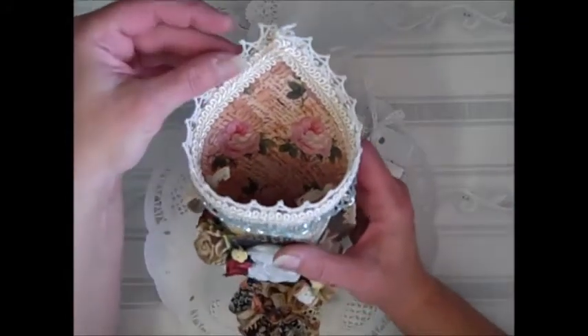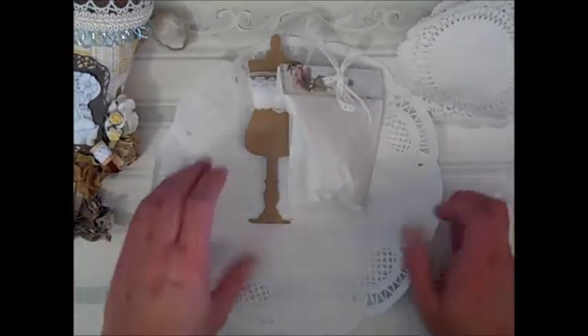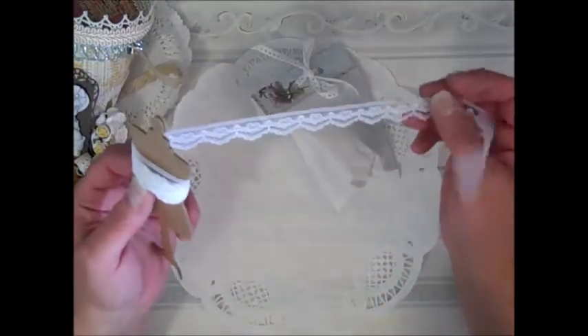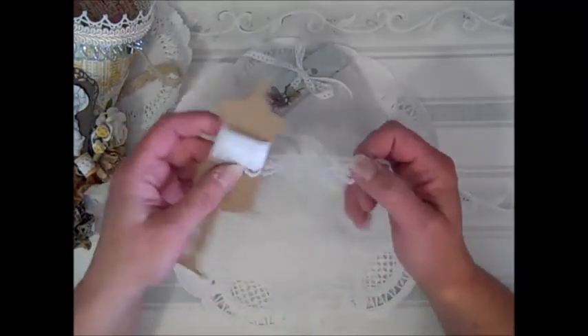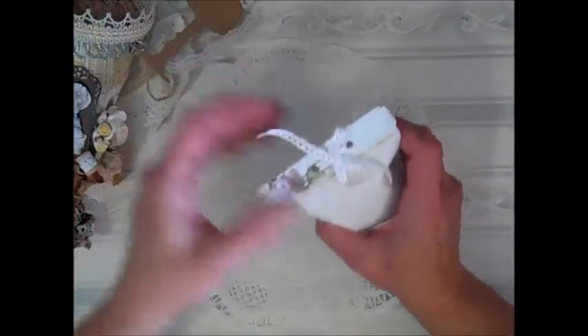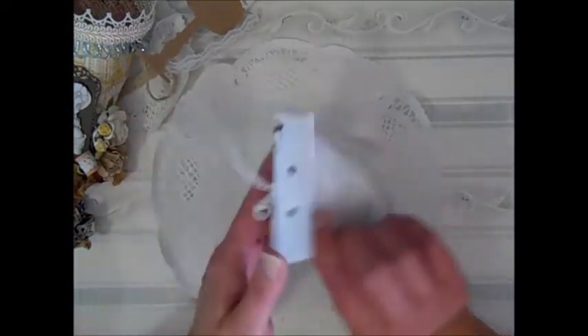This is going to hang with pride in my craft room. I am honored, totally honored that you made this. It is so gorgeous. I've got to see what's in the packages now. If you're wondering why I keep getting louder and quieter, it's because I keep sitting down and standing up to see in my camera, which is up too high. I just love this lace — that is just gorgeous. I usually use just a tag — I wish I had thought about that.